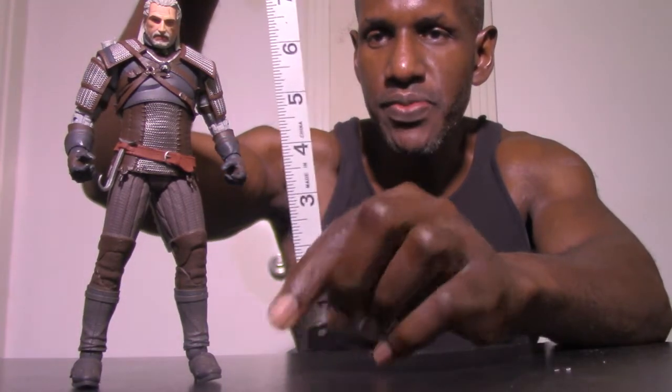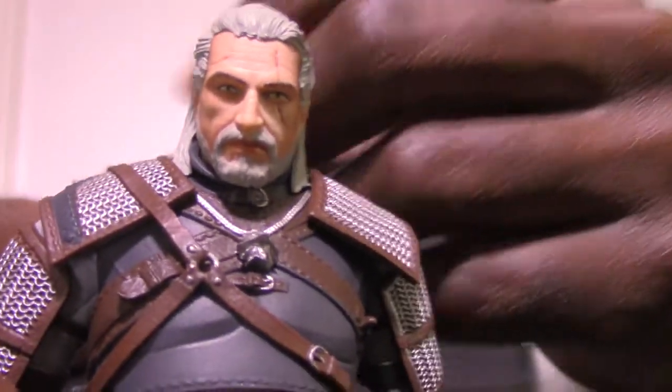What I'll do first is actually measure him — Geralt is just over seven inches in height. Now I'll talk about the likeness and articulation of the figure. He does stand pretty good, as you can see, he doesn't really need the stand. The likeness on this Geralt right here is awesome — I really think McFarlane Toys did a good job with this.